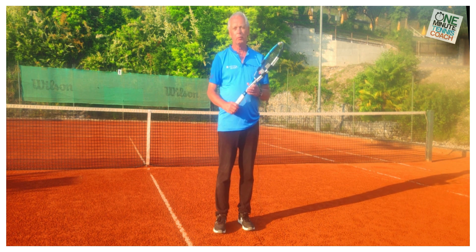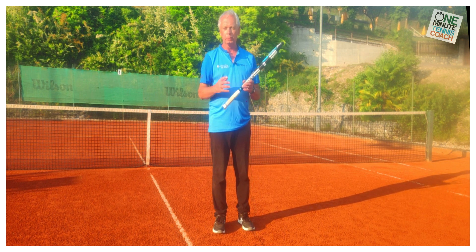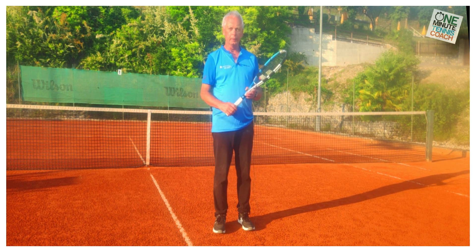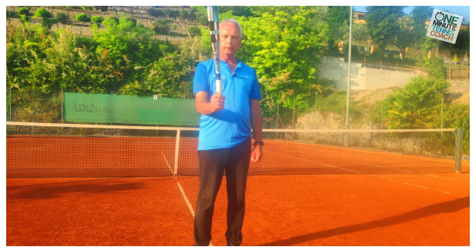Now when we hold the racket, we all know that we should hold it pretty loose. It's very standard in traditional coaching to say don't hold the racket too tight. But that only tells half the story. To find a live arm, take the racket, hold it upright in front of the body, and then gently sway it from side to side.